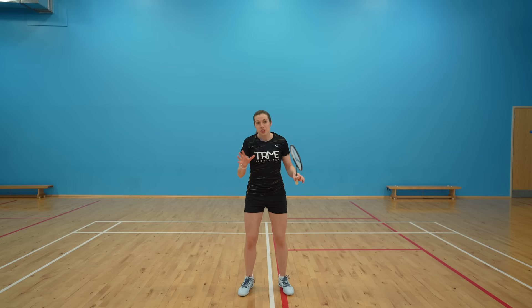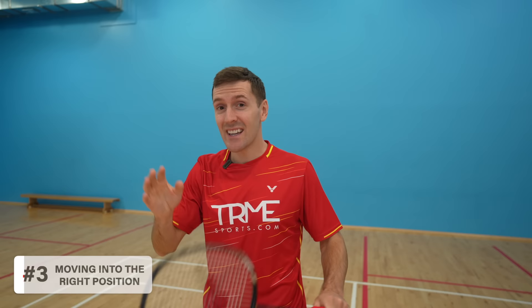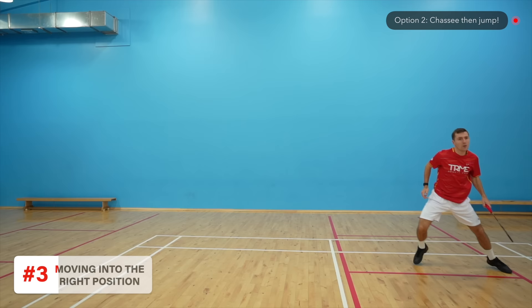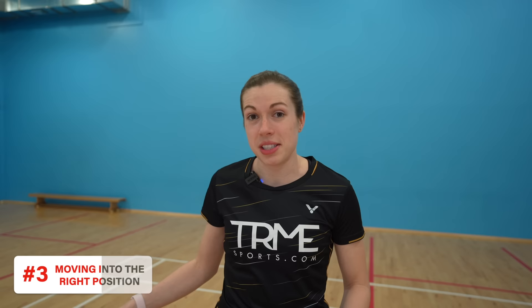As soon as you see your opponent has hit a flat lift that you can jump out to, you need to get into the right position — step three. After your split step, look up at the shuttle and instantly assess how far away it is. Option one is to simply jump straight away, used when you can reach the shuttle in one jump. Option two is to do a chasse then jump, used when you're further away from the shuttle. This option is much more common in doubles. For most people, adding this chasse will take you from the centre line to the tram line — and for fun, we showed the distance world number one Zhengzi Wei covered when we played him.